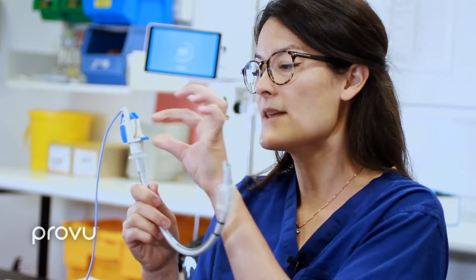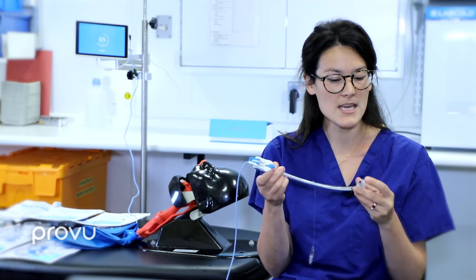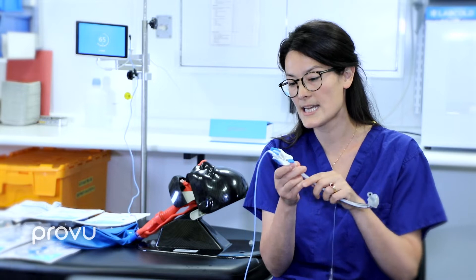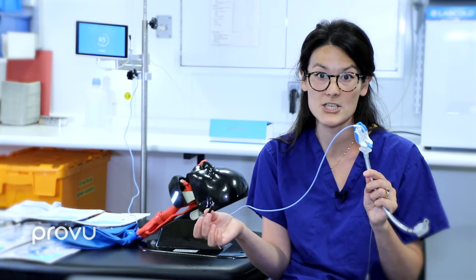It has an internal rod, making it very malleable so you can shape the video stilette, and that internal rod can be removed from inside. The video stilette sits just inside the tip of the tube so the camera is at the end, and you can plug it into an external device — these can be a whole range of high-definition devices — giving you a shared view of the airway. The tube and video stilette are disposable, but the video screens are reusable.